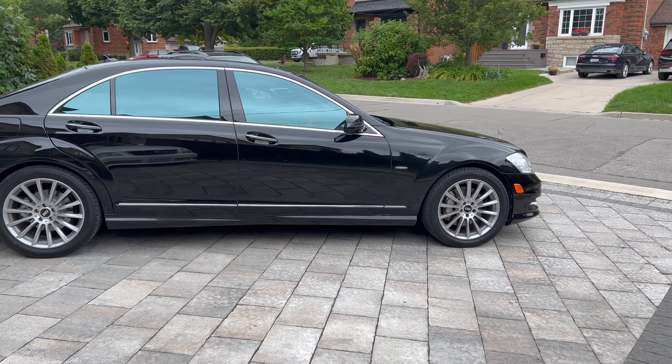If I find any other cool vehicles from friends, I'll show them to you guys. I usually like showing modified vehicles, but even though this one is completely stock with no modifications, it's a pretty cool vehicle just by itself. I wouldn't tell him to change anything — just keep driving, keep it clean, and make sure maintenance is up to date.